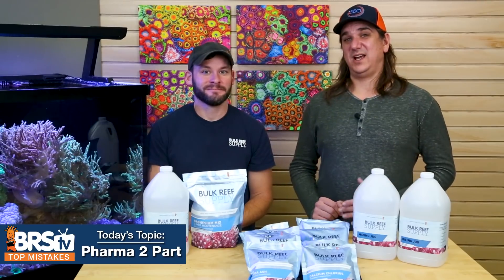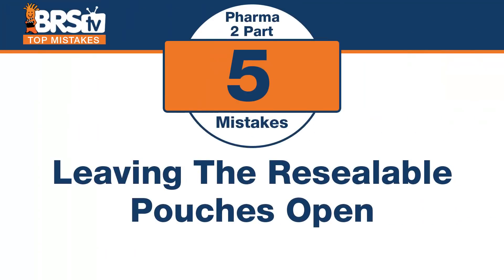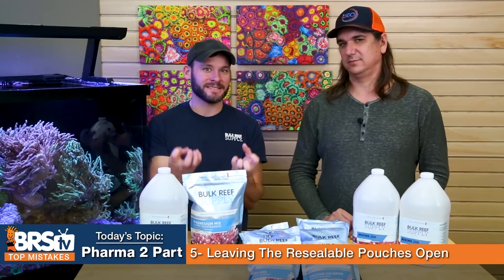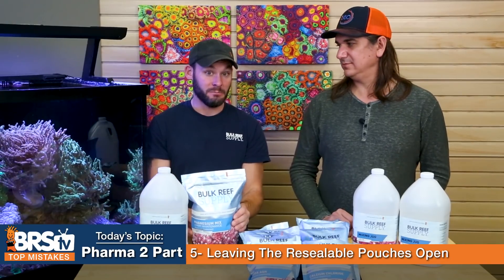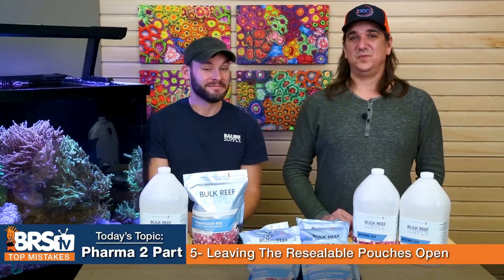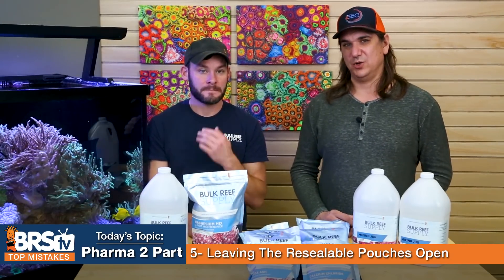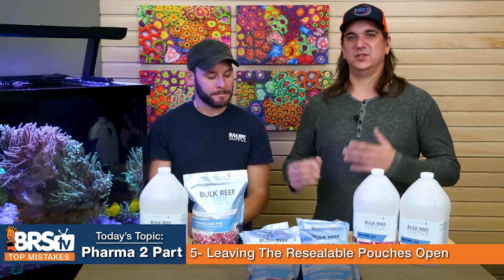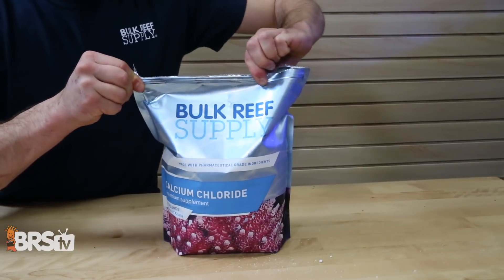Number five: don't make the mistake of leaving these resealable pouches open — they're resealable for a purpose. Especially magnesium, which acts like a desiccant jar and draws in moisture, turning it into a big giant lump. People ask how long you can store it — almost indefinitely, as long as you keep it closed. The only thing that will happen is it'll suck moisture out of the air, sometimes get slushy or turn into a rock. Just close it and you won't have that problem.